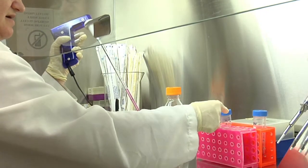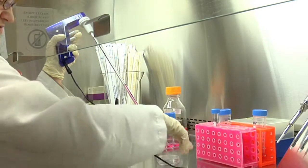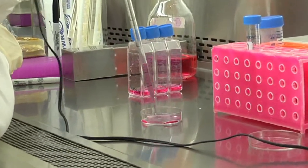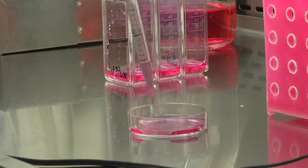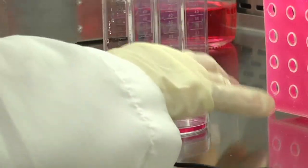Place the lid back on the tube. To add cells to a dish, do it via a gentle drip throughout the surface of the dish in order to distribute the cells homogeneously. Place the lid immediately on the dish.